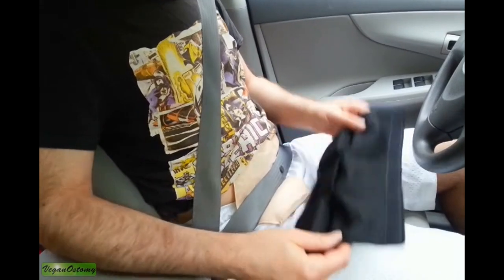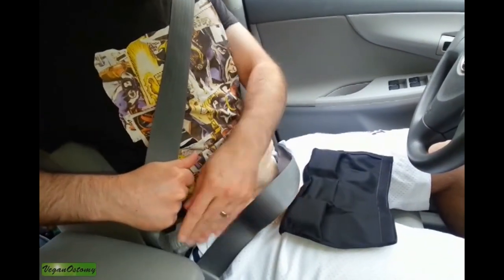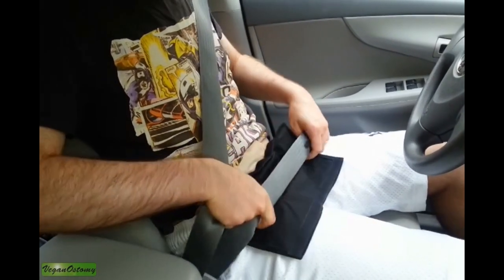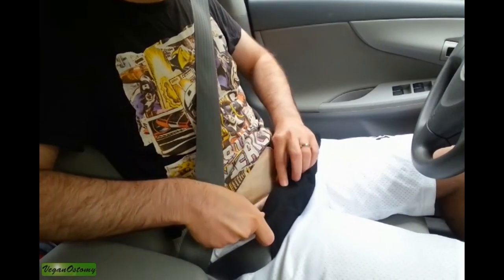This product essentially aims to protect the stoma from any impact and really just makes your drive a lot more comfortable. I'll explain how it goes on — basically what I like to do is just put the seat belt in place and slip this underneath.